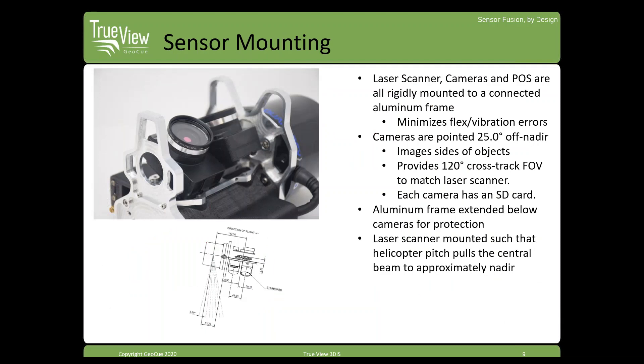Here's a better view of the cameras with the unit flipped over. The cameras are mounted 25 degrees left and right of nadir, giving about a 62-degree cross-track field of view each, for roughly 120 degrees total. These cameras do have their own SD cards for recording imagery, but for most typical TrueView projects, images are transferred to the UMS, so you don't necessarily have to be popping the SD cards out.